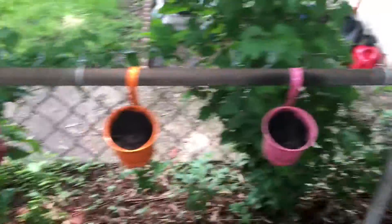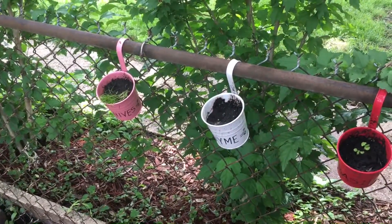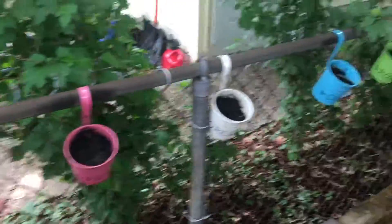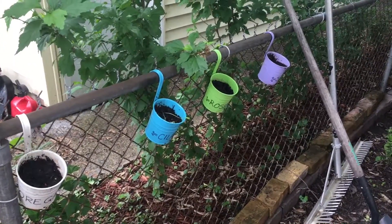I've got my herbs set up along the fence and they're starting to come in. These will be nice because I can take them inside in winter and hopefully keep them going.